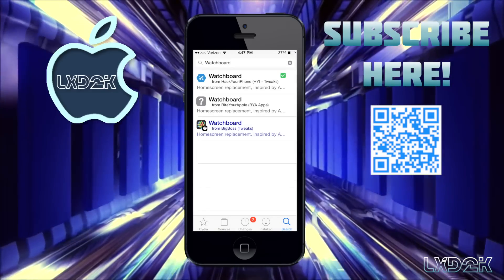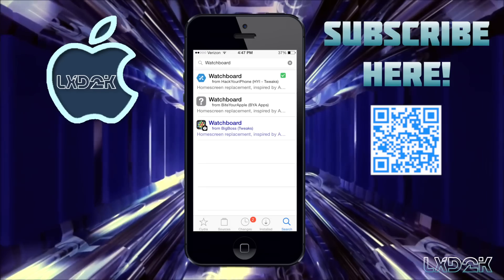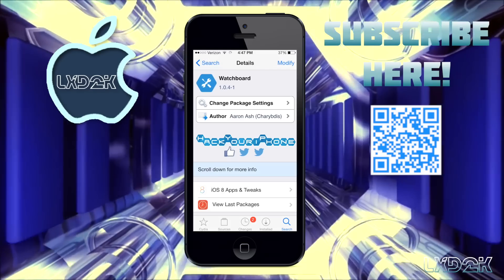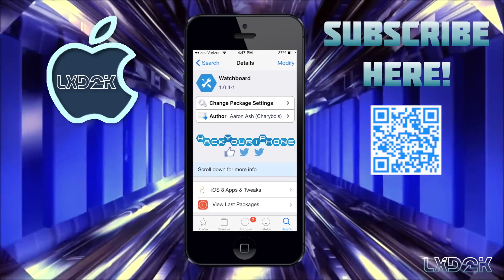Search for "Watch Board" and it should be the first thing that pops up. Once you see it, just click on it and install, and once it's done installing your device will reboot.